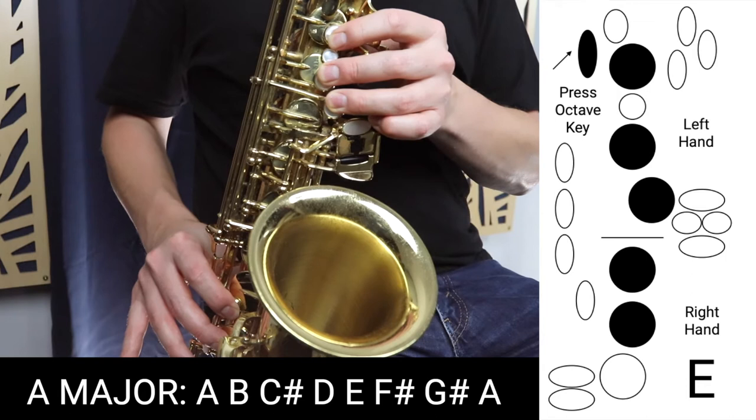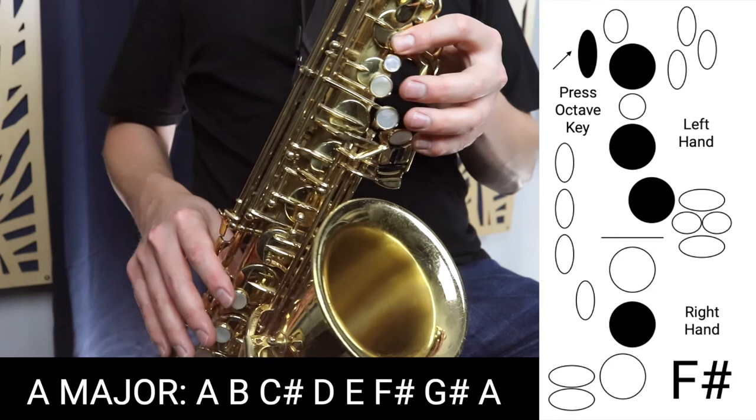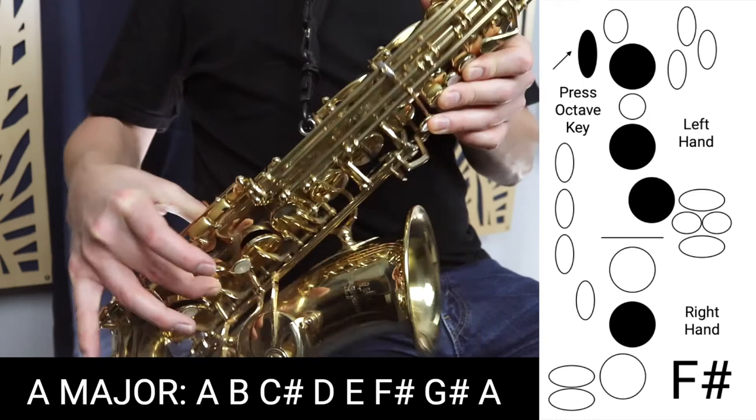Then we're going to move to F sharp, which is three fingers in the left hand and the middle finger in the right hand, plus the octave key.